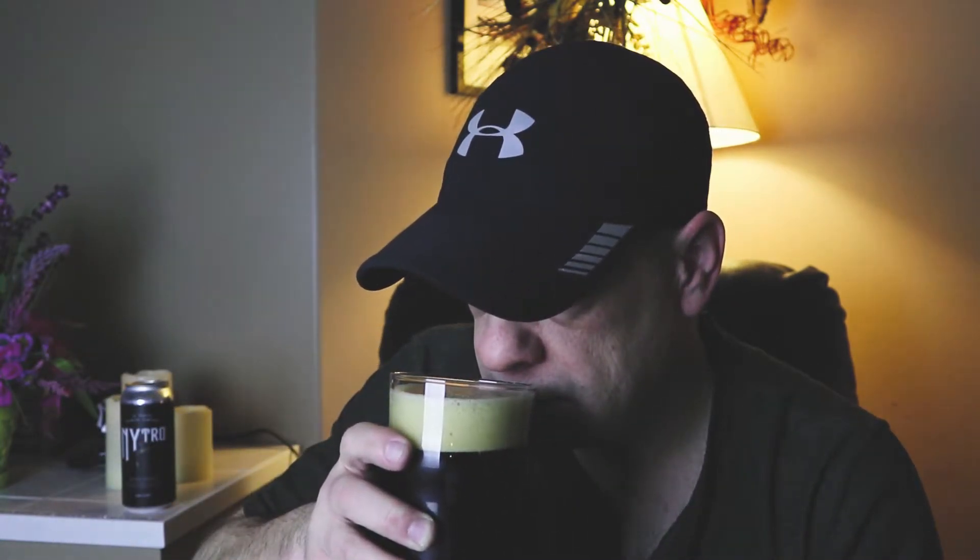Let's take a smell if I can smell through these bubbles anyway. Yeah, it's all coffee. This smells like coffee with cream, I guess. Yeah, roastiness on this one. So let's drink it.